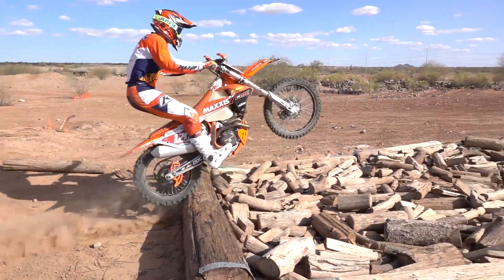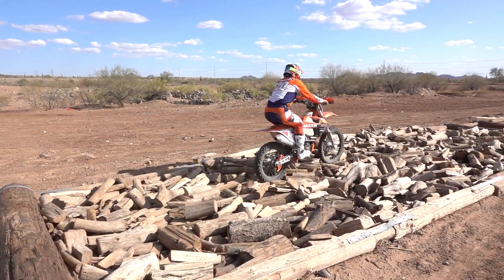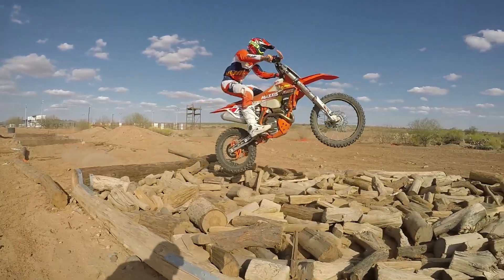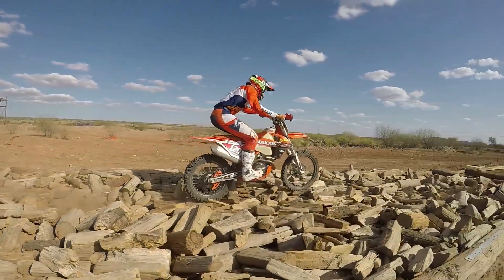Here he's landing on his rear wheel, accelerating smoothly on the throttle. In return, what happens is it's setting the front end down lightly. So now when he does this, he's able to keep continually driving.